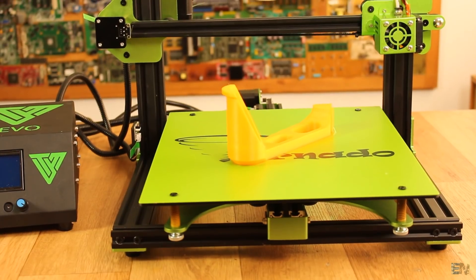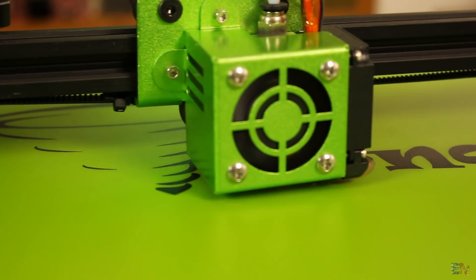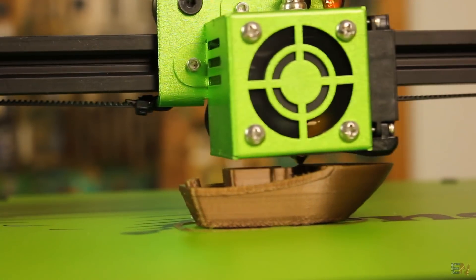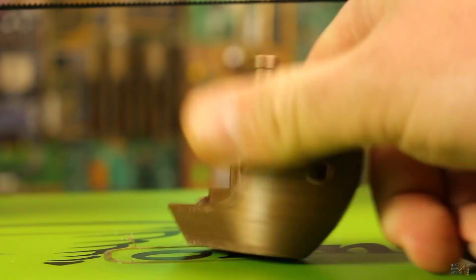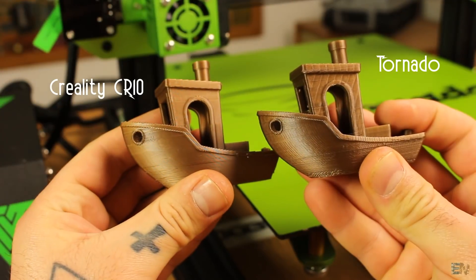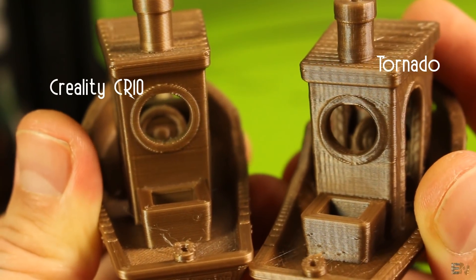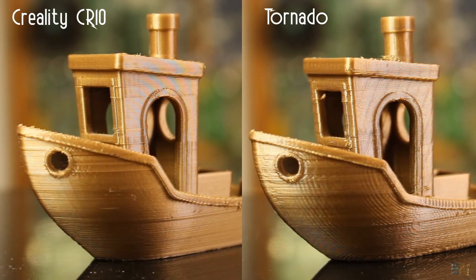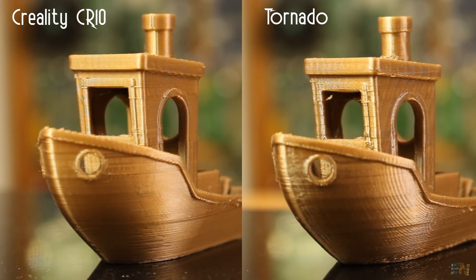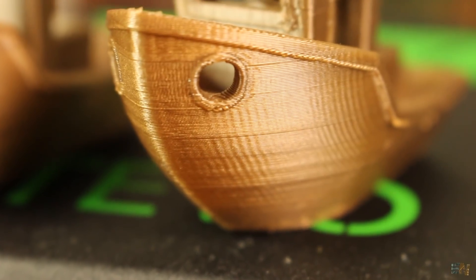The final part ends up great — I'm more than happy with the results. I also printed a benchy to compare results and this print also turned out great with very nice details. I compare the benchy from the Creality CR10 and the Tornado using the same G-code file and the same filament. As you can see, they are both equally great — perfect layers, good infill, and details. This printer made a very good job.